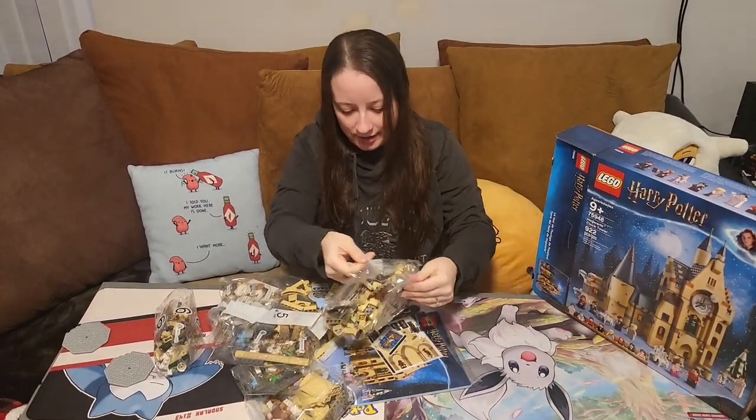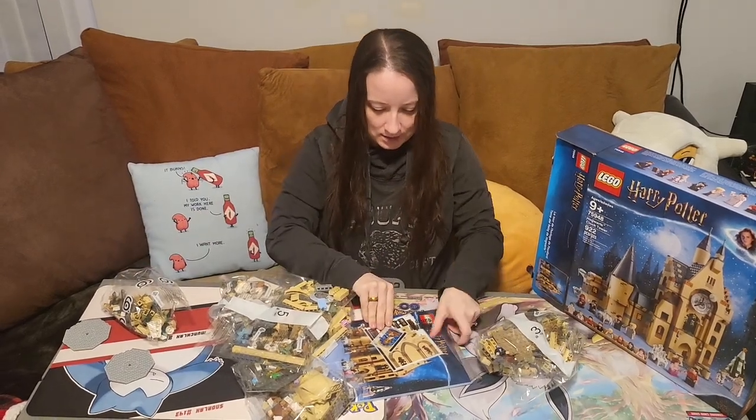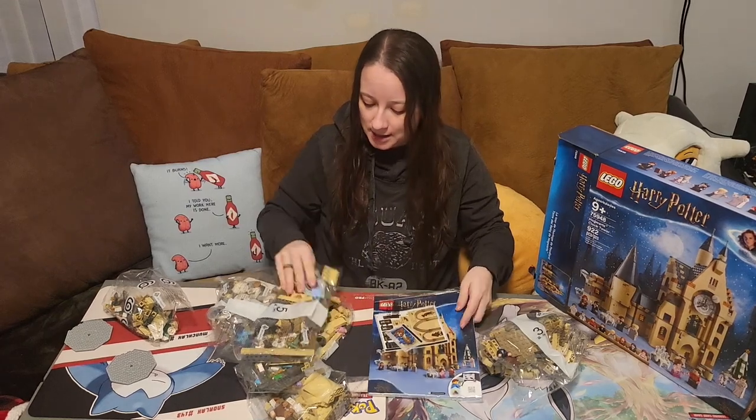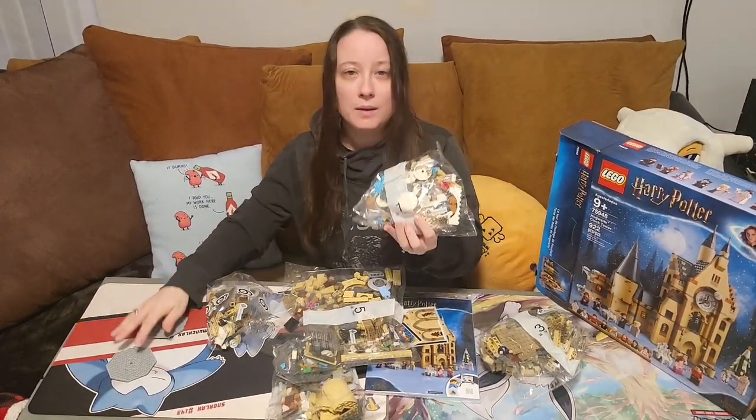Alright, there appears to be six bags. Our instruction manual in a bag with some stickers. We will start with bag number one.